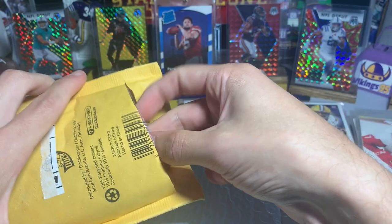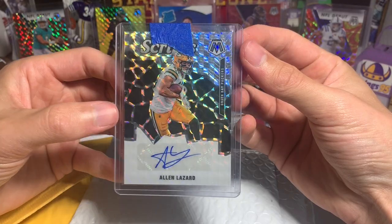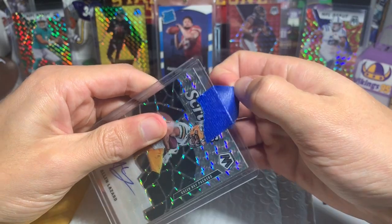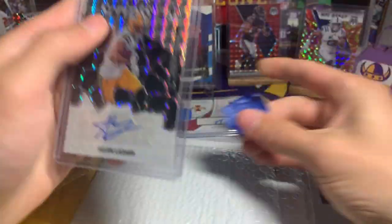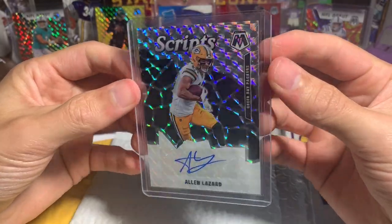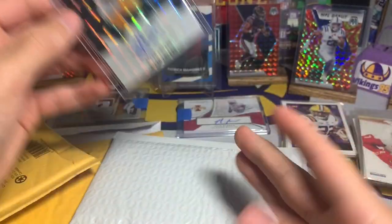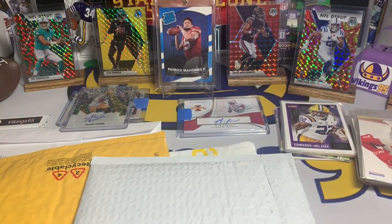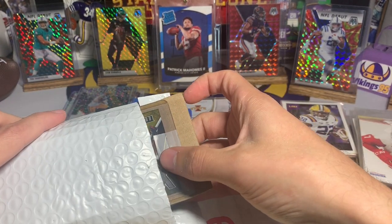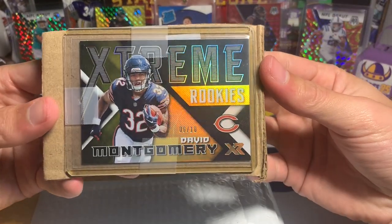Here we go — beautiful Mosaic. I just hate the jersey on him. Alan Lazard Mosaic Scripts, not a rookie card obviously, but just a very very nice shine on this Alan Lazard. He's in that Packer uniform and it disgusts me, but besides that, really cool card — Mosaic is awesome. Here we have another eBay buy: David Montgomery, this is 6 out of 10.